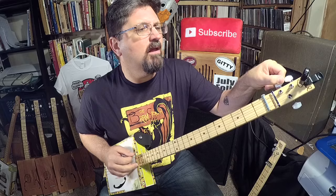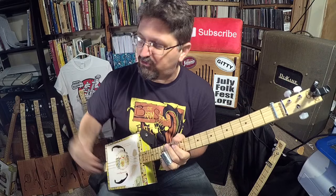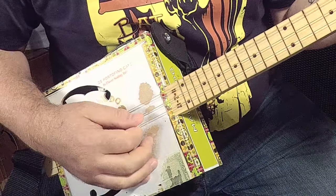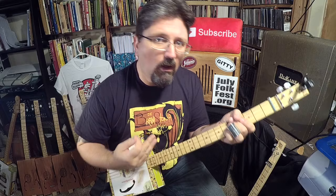This lesson is especially perfect for you guys that have found your freedom in three string cigar box guitar but still have a six string sitting in your living room that you haven't been able to play yet. Follow this.